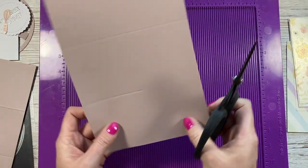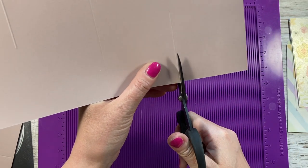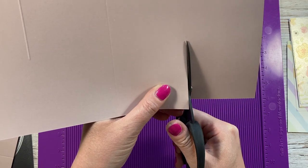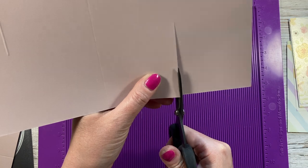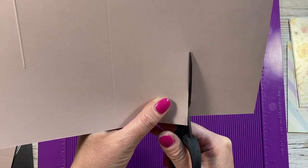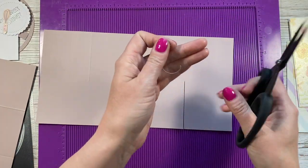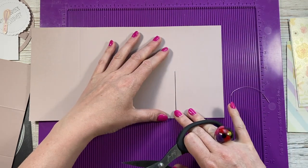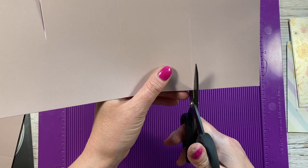Now you're going to cut up both of the score lines, removing the score line itself — so cut slightly to the right of one all the way down, and to the left of the other. Just join it at the top so you can see what's been cut away. Then flip this one around and do the same. Repeat that on the second piece as well.